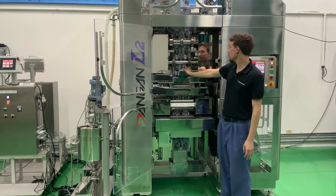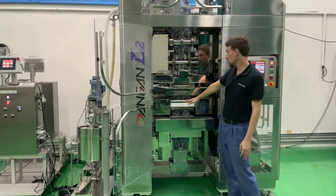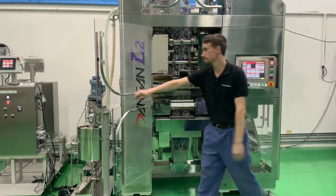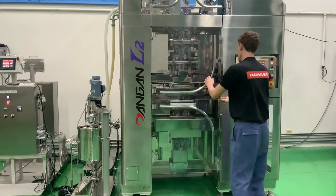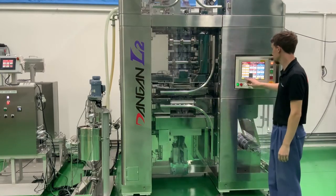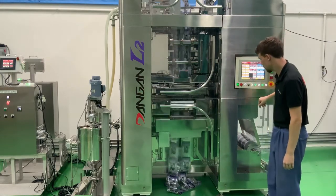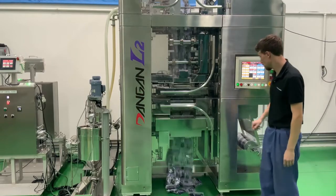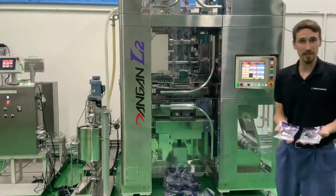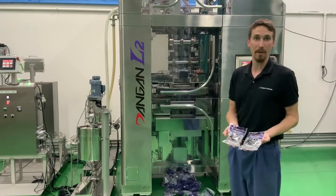Then a slitter separates the left and the right side, and the end seal seals the top and the bottom while moving along with the film to increase dwell time and create better seals. This is the cutting unit which will separate the pouches from each other. This machine can do up to nine ounces in the two-lane mode at 200 ounces per minute and can also do up to a 50-ounce pouch at about 50 ounces per minute.